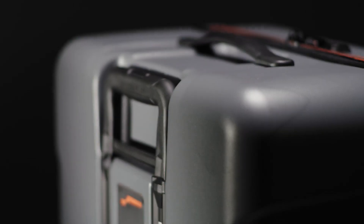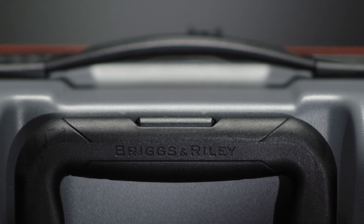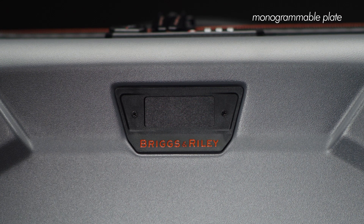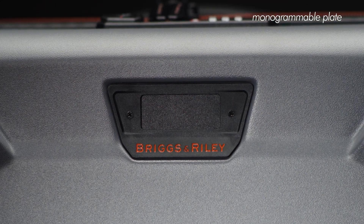Premium metal hardware, tactile and retractable soft-touch carry handles, and strategically molded grab locations make handling the bag easy. And a monogrammable plate allows you to add your distinct initials, making the bag all your own.